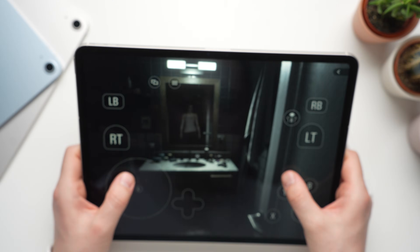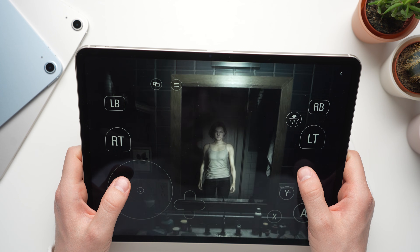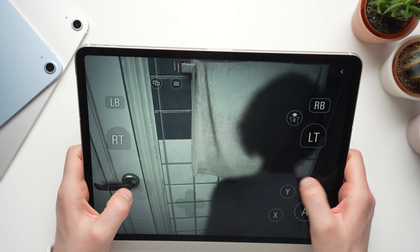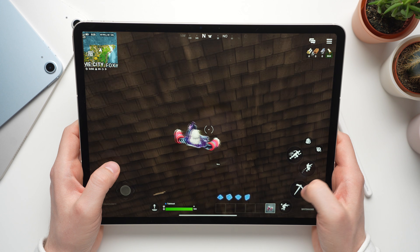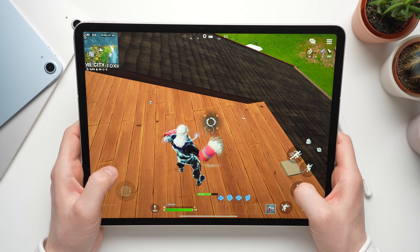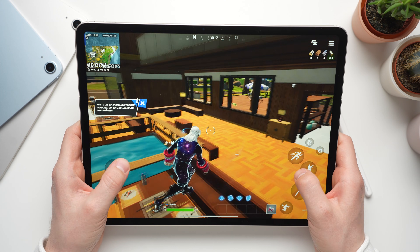I started playing Resident Evil 3 and it runs smoothly and looks really nice on the Air. The effects are great and the atmosphere is nicely creepy. You can now install third-party app stores, so Fortnite is back on iPads. However, just like on the iPad 11, I could only set the graphics to medium — for some reason Epic still doesn't offer higher settings.